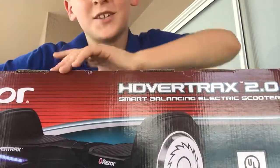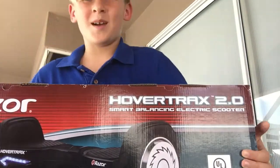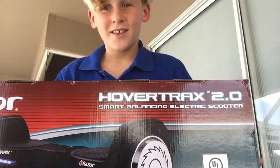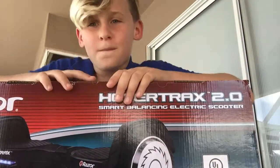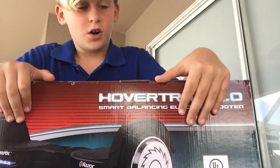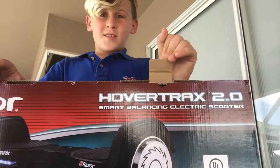Hi everybody, this is another video back again with Shannon Deuce, and today I'm going to be unboxing my hoverboard that I just got for my birthday. My birthday is November 15th, but I got it early, which is awesome and lucky.